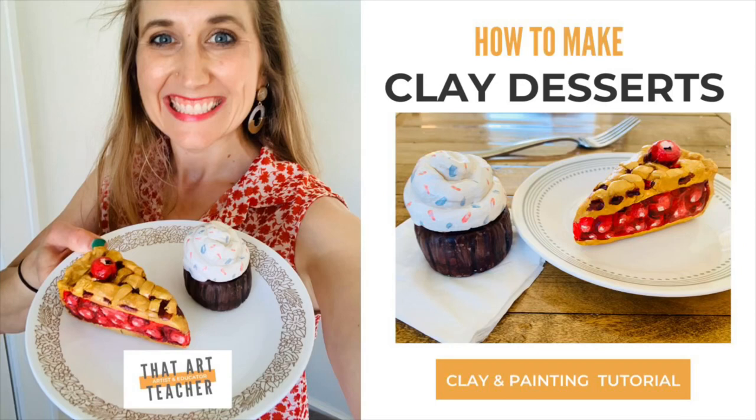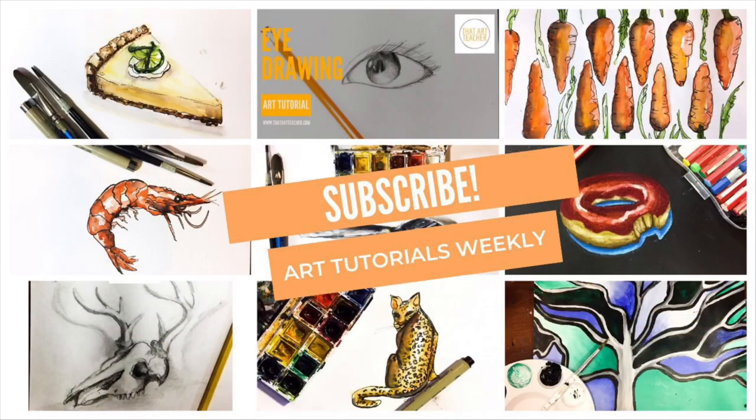I am so excited for this clay dessert tutorial I can barely stand it. I'll be using my three-ingredient homemade clay recipe I shared, but I've taught this with regular kiln-fired clay and you can also use Sculpey or any modeling clay you might have at home. I'm going to teach you how to make a cupcake and a piece of pie and how to paint them to make them look so real you're gonna trick someone.